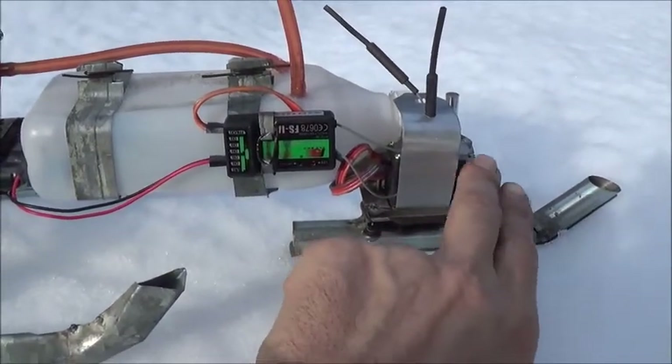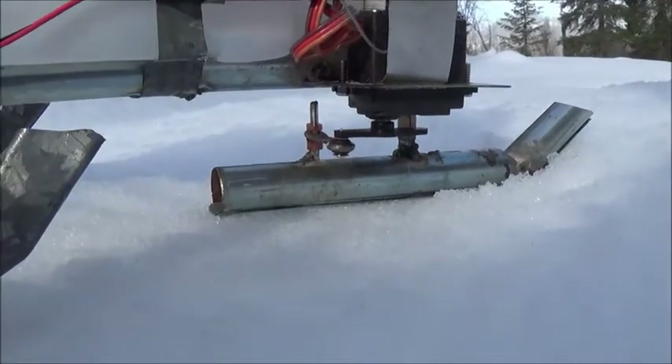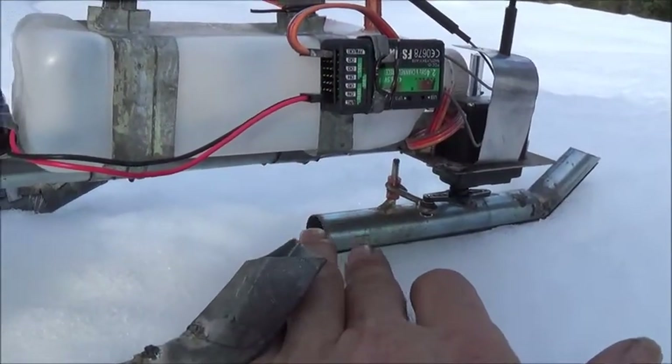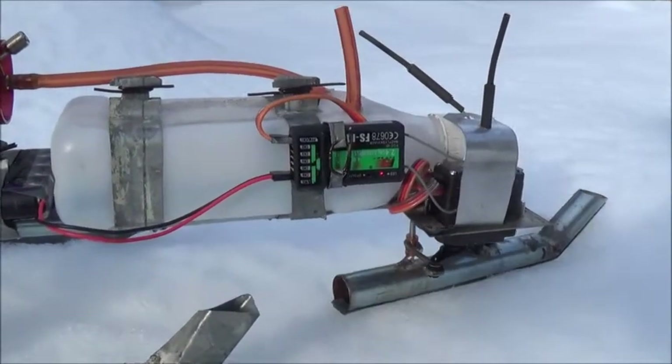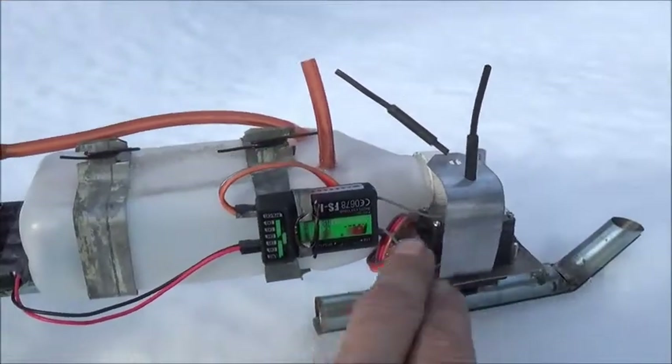I've got a servo right here — that's the black box you're looking at. Underneath you can see the servo arm coming down, and the linkage rod from the servo arm going over to the rear of the ski. If I move the controller, you can see how nice that works.